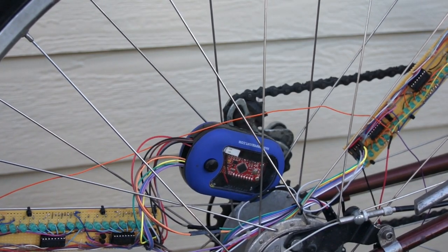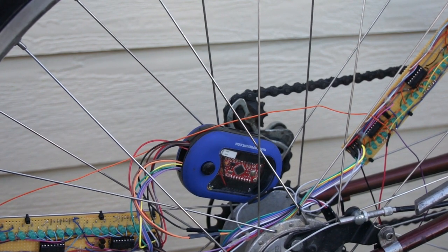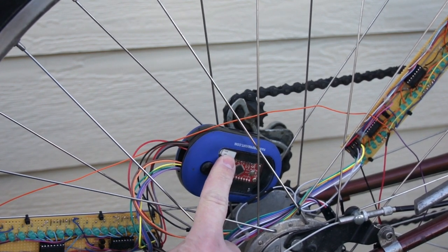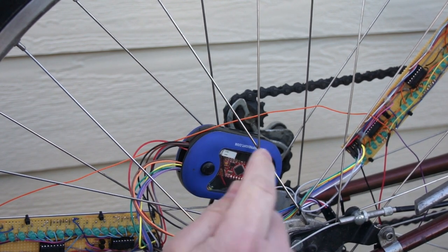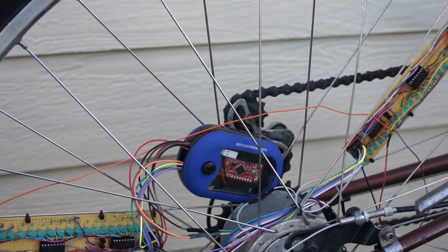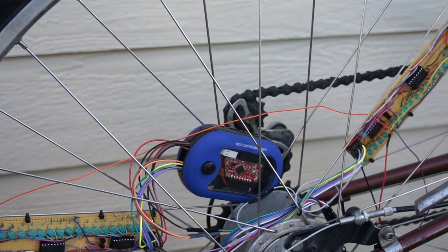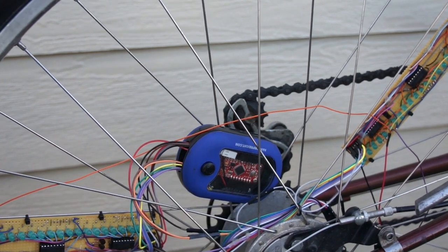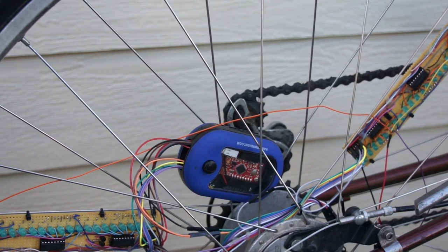It's battery powered — three AAA batteries — and that is hooked up via a connector to the USB power input. That allows me to use the little LDO right in there to regulate the voltage down to 3.3 volts.